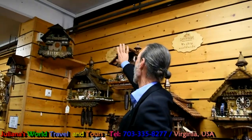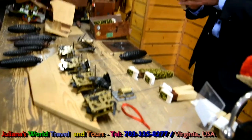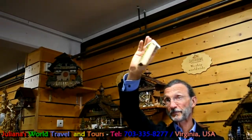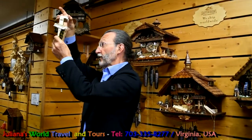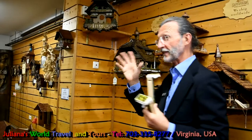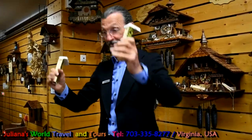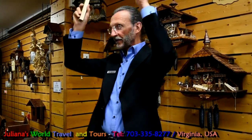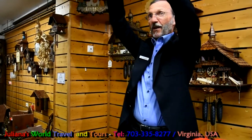All the clock parts — the houses, the biggest movements inside, the weights, the chains — are made in Germany, except for the music box, which may be from Switzerland. To imitate the sound of a cuckoo bird, we need two wooden whistles. To imitate the cuckoo sound we need only two whistles: one is a little bit higher in pitch and the other is a little bit deeper. They alternate up and down to imitate the sound of a cuckoo bird.